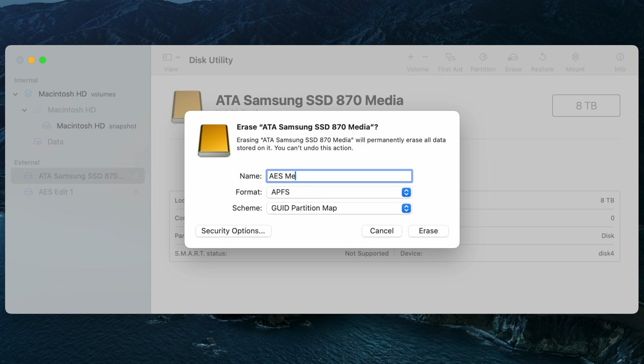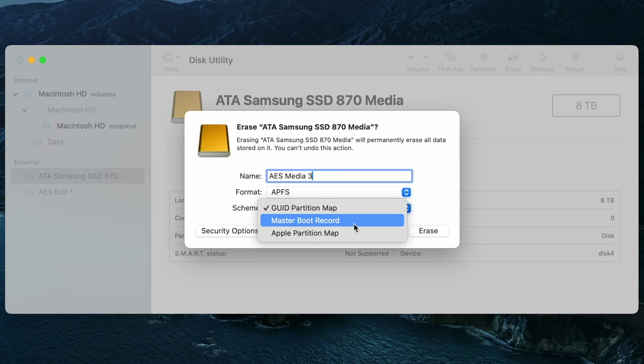I'm going to name the drive — in this case AES Media 3, because I already have a couple of these. Now let's talk about the three most important things you need to know when formatting a drive, starting with number one: the partition scheme. You're going to have the option of three different partition schemes when formatting the drive, and by default GUID Partition Map is what's going to be selected. In almost 99-plus percent of cases, you're going to want to leave this and choose GUID Partition Map.